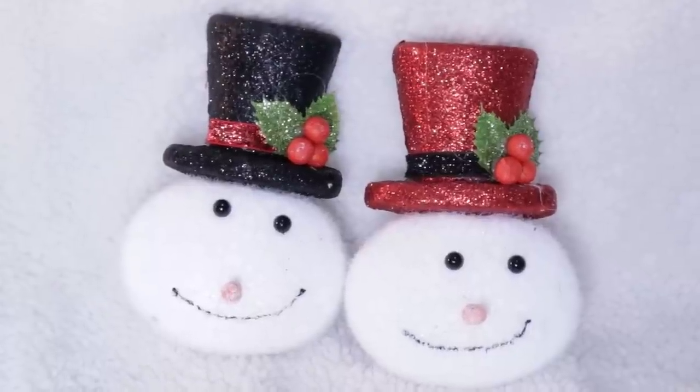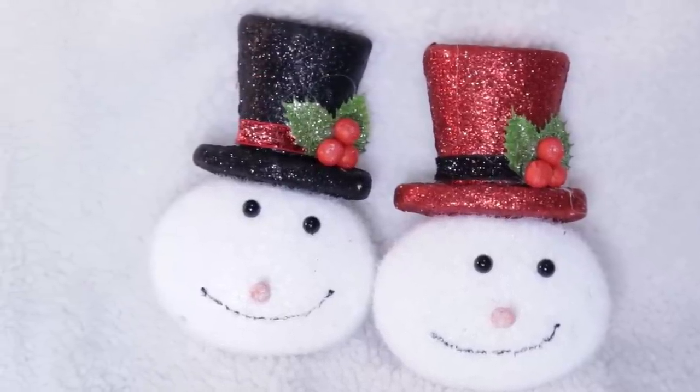Another super adorable ornament I found are these cute little snowman heads. I don't remember these from last year. In my store they had a black and a red snowman. The sky is the limit — you could paint the hats, embellish them, add them to signs and DIY projects. I loved these, and for a dollar they are a great deal.